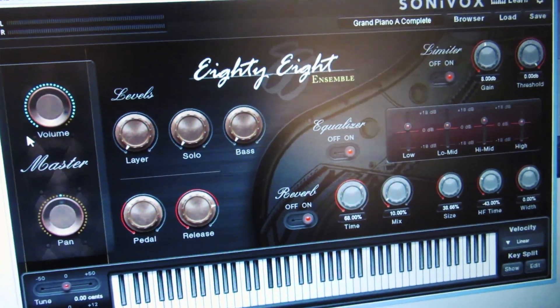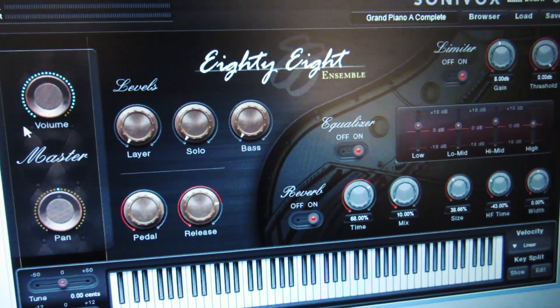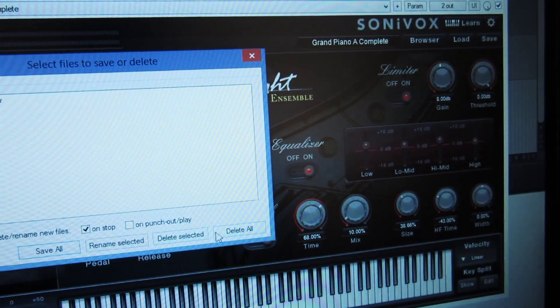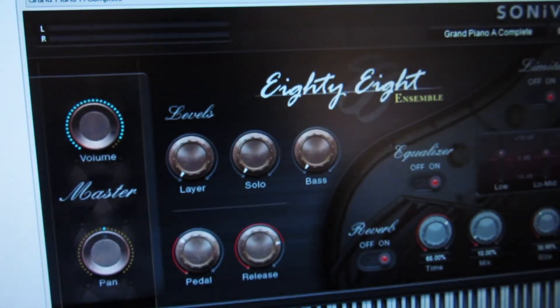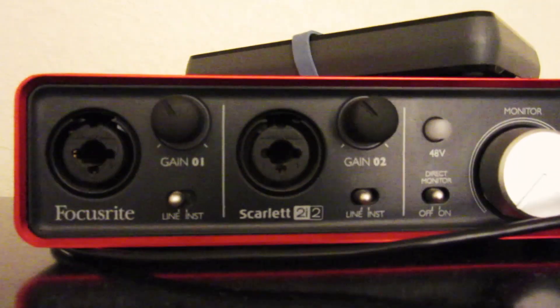What you're hearing is the Son of Vox 88 — my current favorite piano plugin because it's the best one I have. We're not going to save that audio recording. That was the setup of the Scarlett 2i2. Thanks for watching.